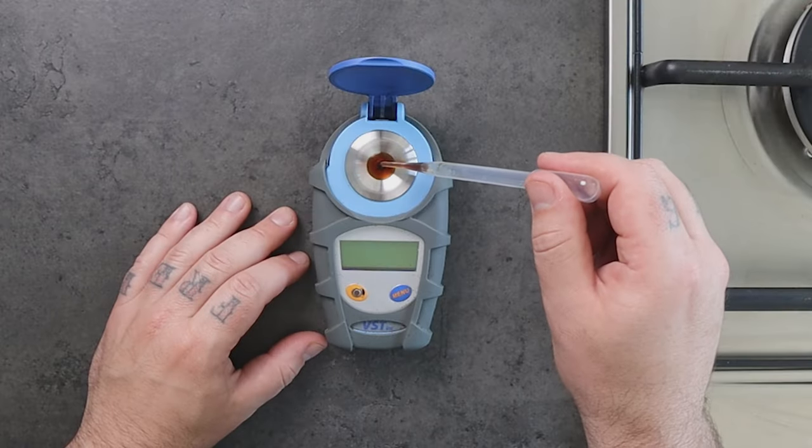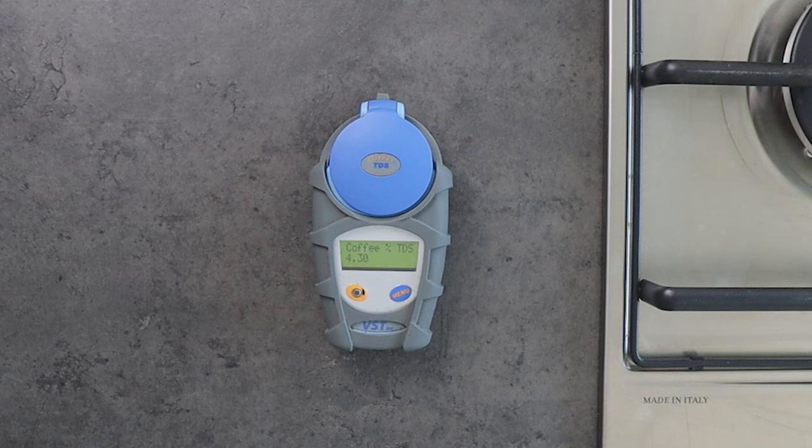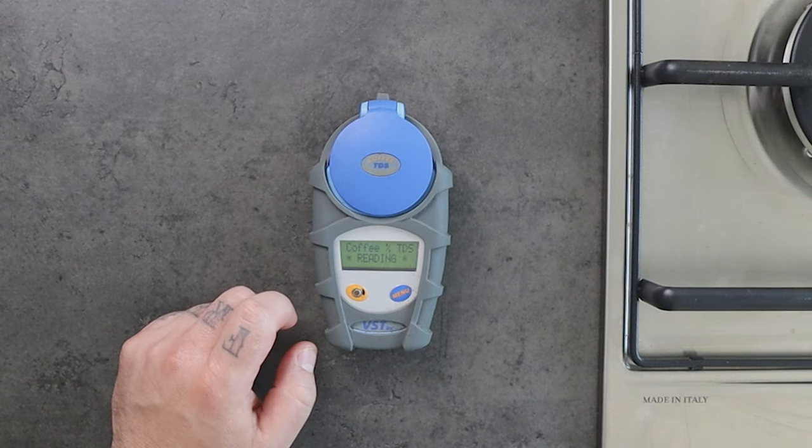Let's place both coffees in a refractometer to check the concentration. The first one is 4.30, and the second one 5.22. You can see the difference in concentration and it's actually big — almost 1% TDS. It means that the second cup is more intense, more strong compared to the first one. But that doesn't also say that it's more extracted — that depends on other factors, which we see now. I can tell you that following the second method, you will get more intensity in the coffee.